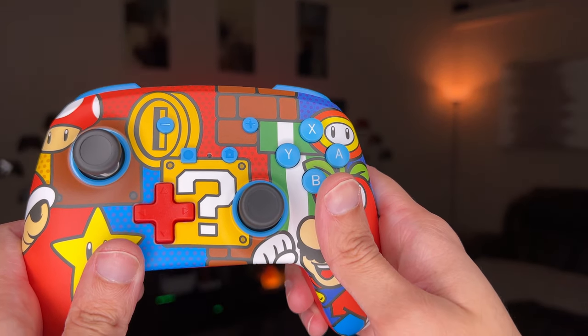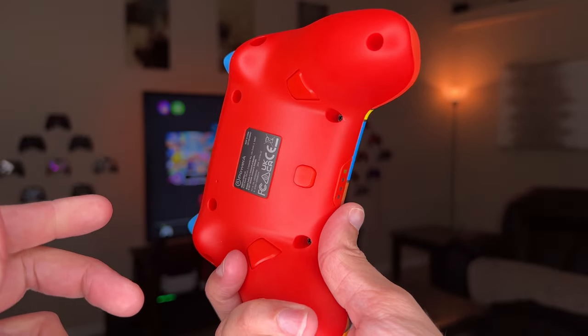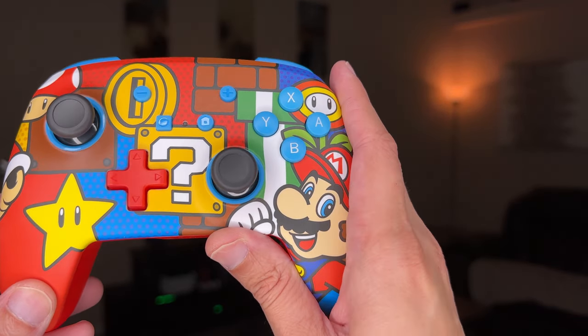Today we're going to be unboxing, setting up, and reviewing a licensed Nintendo controller from PowerA. This $50 chunk of plastic has two remappable rear buttons and a super sweet Mario theme. Let's get it.